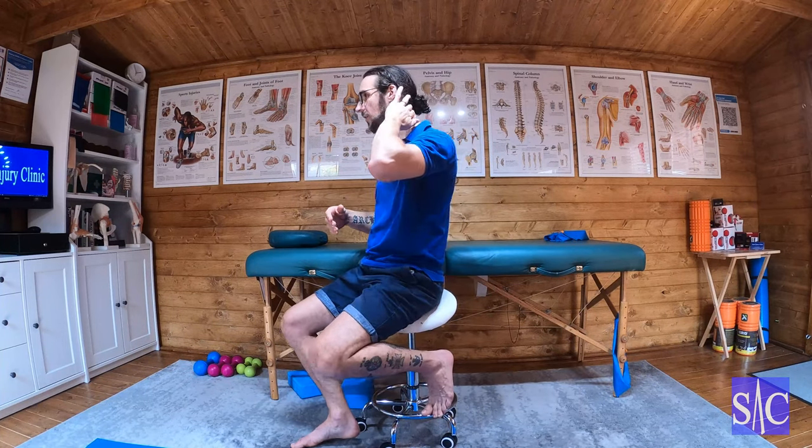This is a good way of stretching your levator scapula. The levator scapula sits between where the spine of the scapula meets the medial border at the superior angle, then comes up to vertebrae C1 to C4.